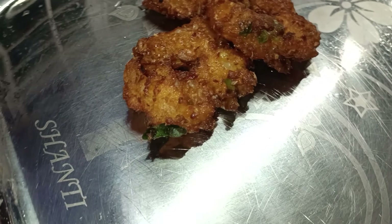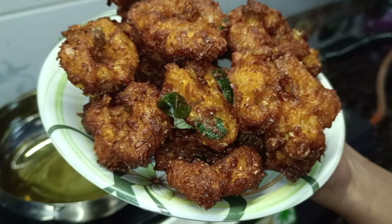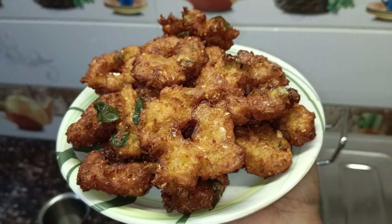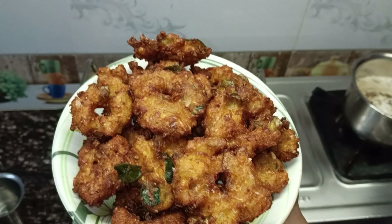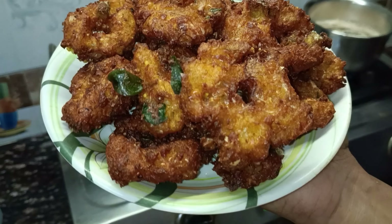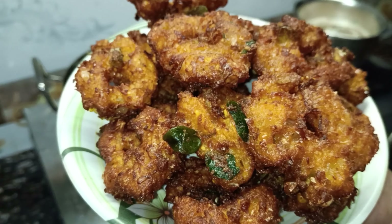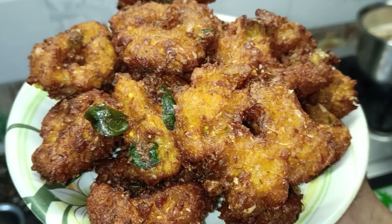If you have a very spicy recipe, please comment on your list. It is a very easy recipe to complete. It is a very crispy recipe.